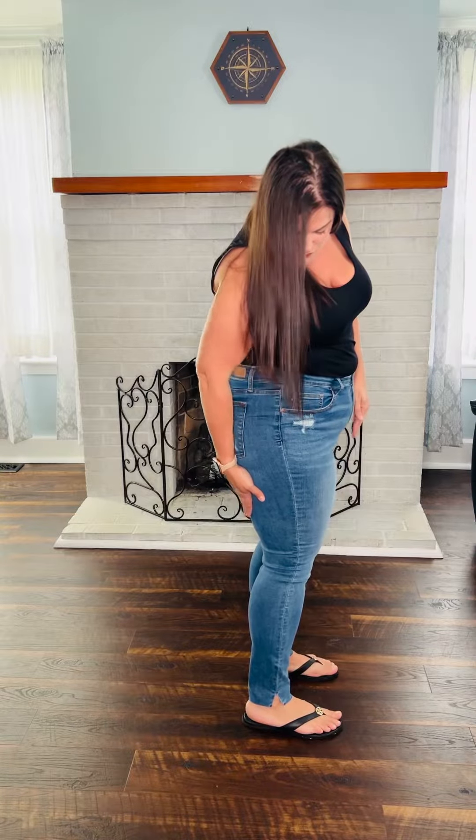Nice medium wash, skinny fit — they fit nice and close to that calf as we most like. You can go down a size if you like that locked and loaded fit. As you can see, I'm wearing a 15-32 and I've got a little bit of room here in the waistline. Our skinnies are supposed to fit a little bit closer than some of our others, so they do have some stretch, but they're not like crazy stretchy, because you want to make sure you have that nice close fit on these.